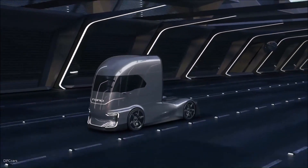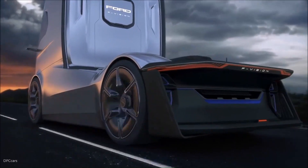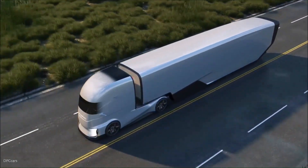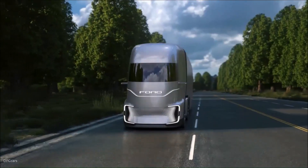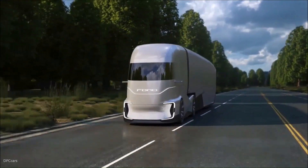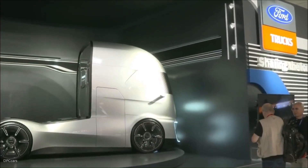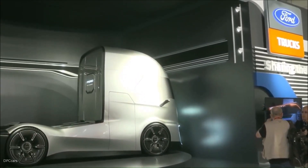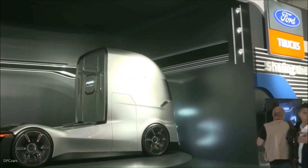The F-Vision's front end is unlike anything you've seen — it's made of material that can change colors. When in self-driving mode, the windshield transitions from tinted black to match the silver body color, almost wrapping around the truck. Even the area between the LED headlights can change color: white for daytime running lights or orange for turn signals.